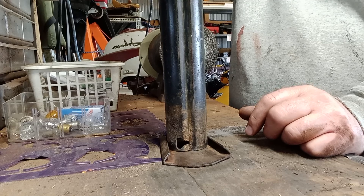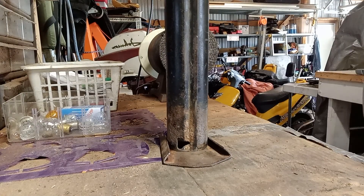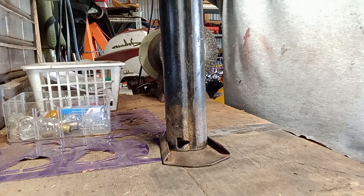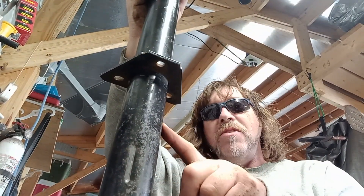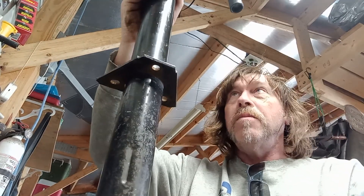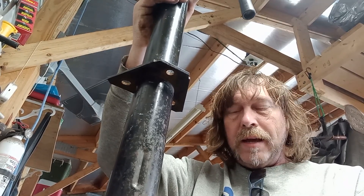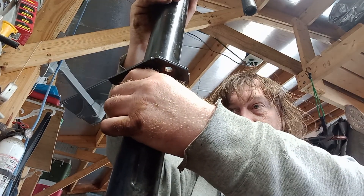I'll weld that to this to make a foot out of it. Oh no, I see a problem. Doggone it, dang nabbit. This is the problem — I have to bolt the jack onto the trailer first. And then once I get the jack bolted on, then I can tack weld the foot in place. I can't do that because this all goes through a hole in the nose of the trailer.